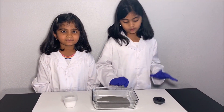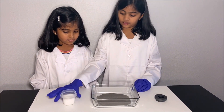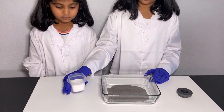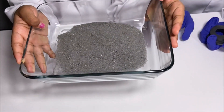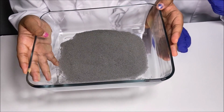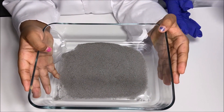What you will need for this experiment is a magnet, some iron filings, and some salt. Before we put the salt into the iron filings, first we have to test if the iron filings can attract to a magnet.